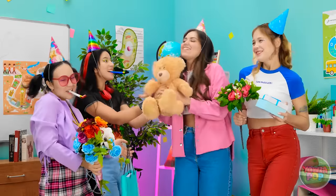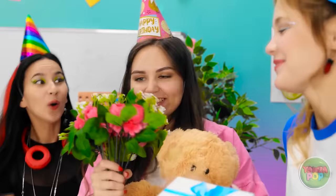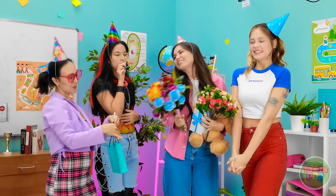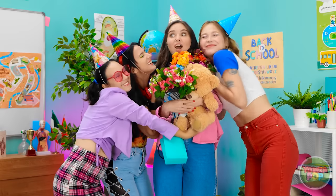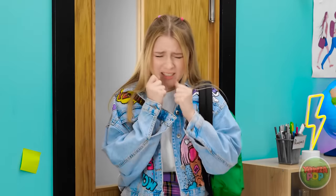Happy birthday! Aw, thanks! These are for you. You're the best. I wonder what it is. Here you go! I hope you like it! Wow, you're spoiling me! I'm so lucky to have besties like you! Are you kidding me? Wow! It's Stacy's birthday? Hi Emily! Thanks again!